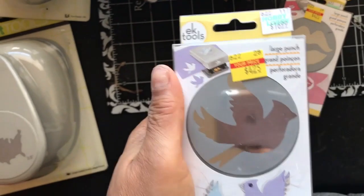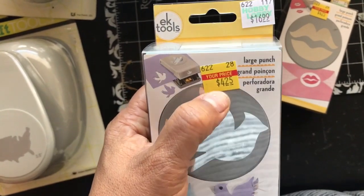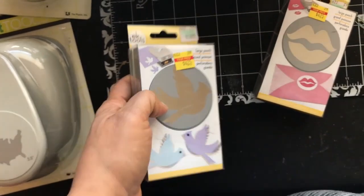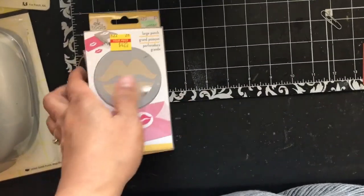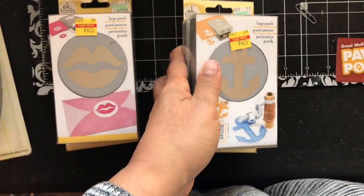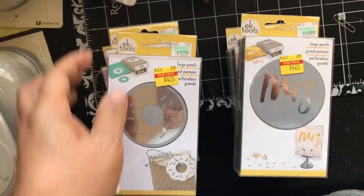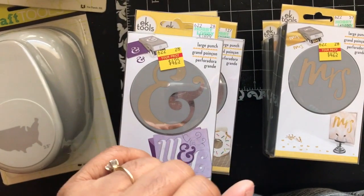These punches don't always work as well on decorative paper, but this EK Success bird punch was $4.25 — originally $16.99 — and it's a nice size bird. The lips punch was $1.25. I also got the 'Mr.' punch because I'm making an album for Mr. and Mrs., and the sailor one that I think came with my Cape Cod paper. I finally got the donut punch and a different ampersand punch too.